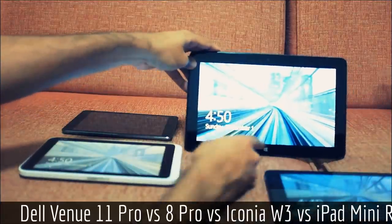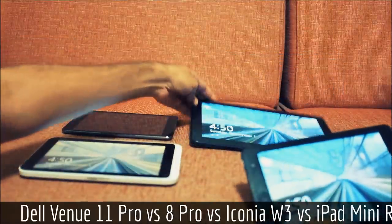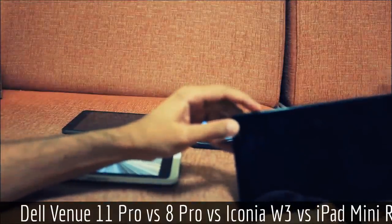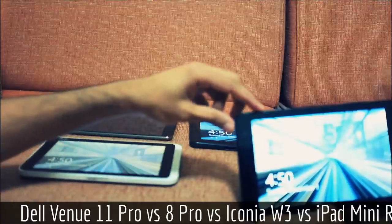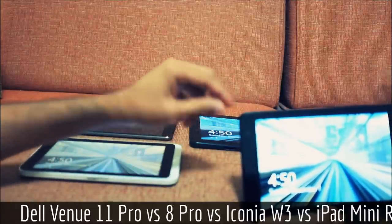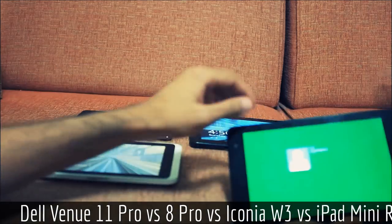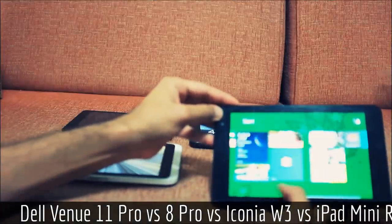There's a capacitive button on the Venue 11 which is extremely sensitive — you'll bump it a lot by accident — whereas the Venue 8 has a button on the side. The Windows button and the power button are kind of easy to get confused. In terms of screen brightness, viewing angles, and clarity, they're both fairly good.